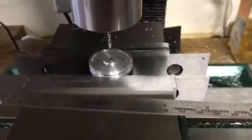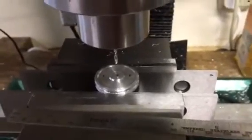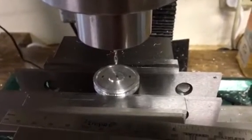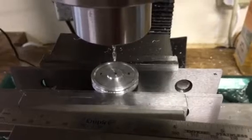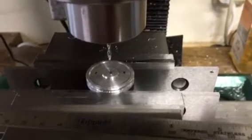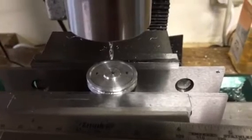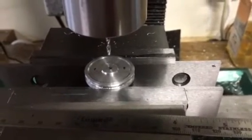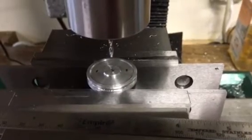Morning guys, welcome to the shop. I'm Jim. I'm going to do a little video this morning. I'm going to put a bolt circle of five holes on this little pulley. It's for a Tonka crane conversion project I'm working on. I've got the pulley machined here and ready for the five holes, and then that'll pretty much be one finished pulley.